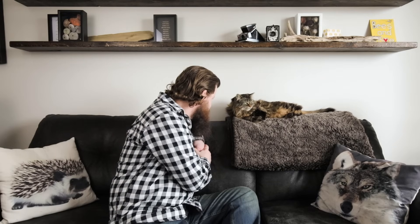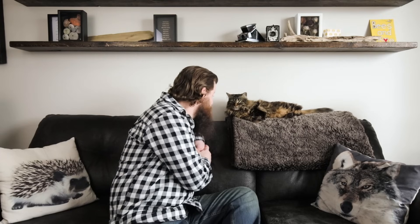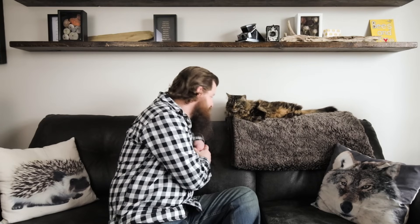Hey Chewy! Tell the audience what you think about back button focus. What do you think? Okay, welcome everybody back to another episode of Chadberry Photography. Thanks so much for joining me today. Just talking to Chewy here and she is excited about today's episode. We're going to talk about something called back button focus today.